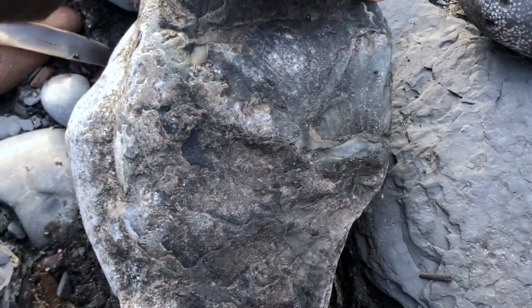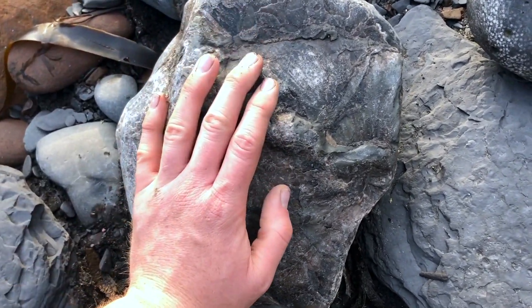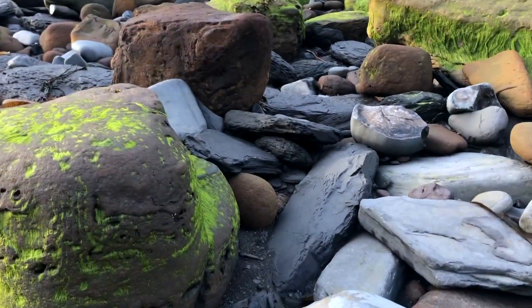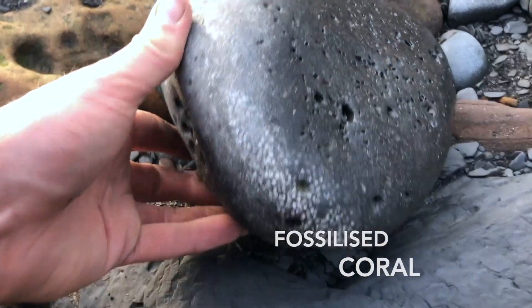So if you found the reverse — the other half of this nodule — couple it together and prepare it from underneath and it would be perfect. So hopefully we do, but I think it's unlikely considering how many rocks there are around here and how much the beach has been scattered. There's also some fossil coral next to it.